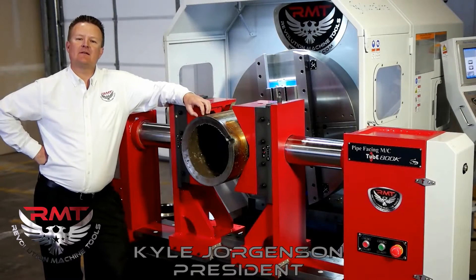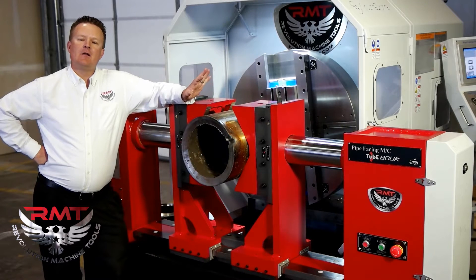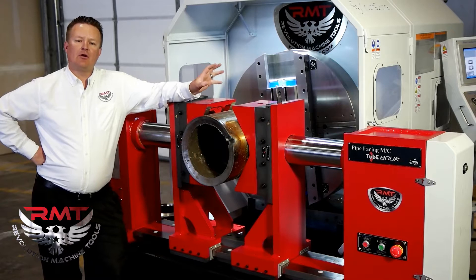Hi, I'm Kyle Jorgensen, President of Revolution Machine Tools. Today we're going to show you a short little video on our Pipemaster 32. This machine, we believe — we know — is going to revolutionize the pipe fabrication industry.